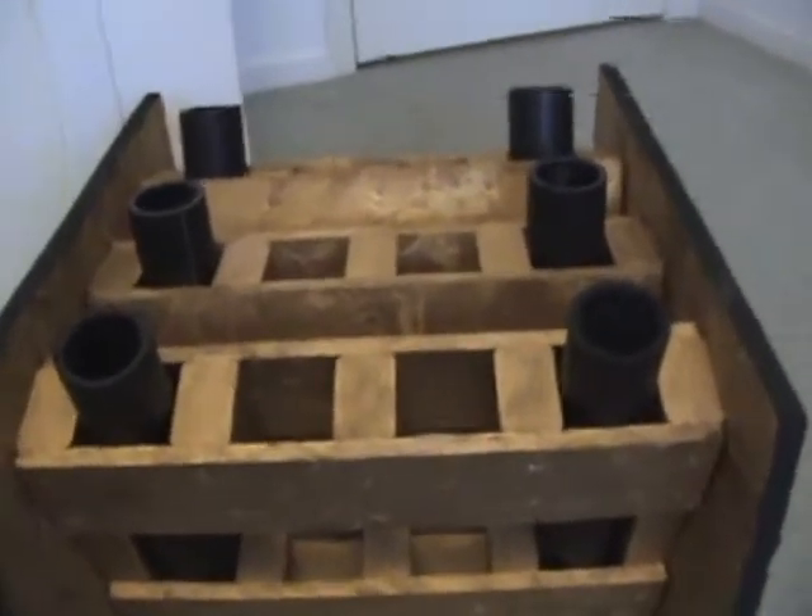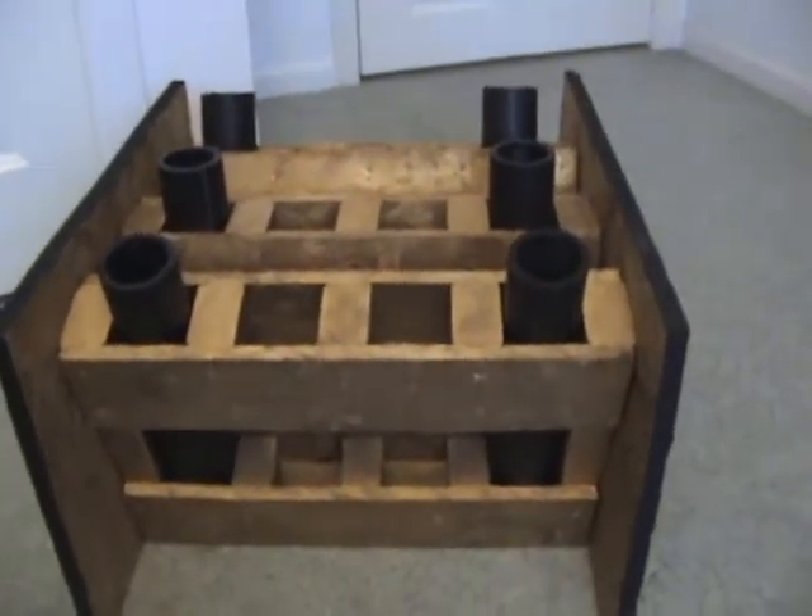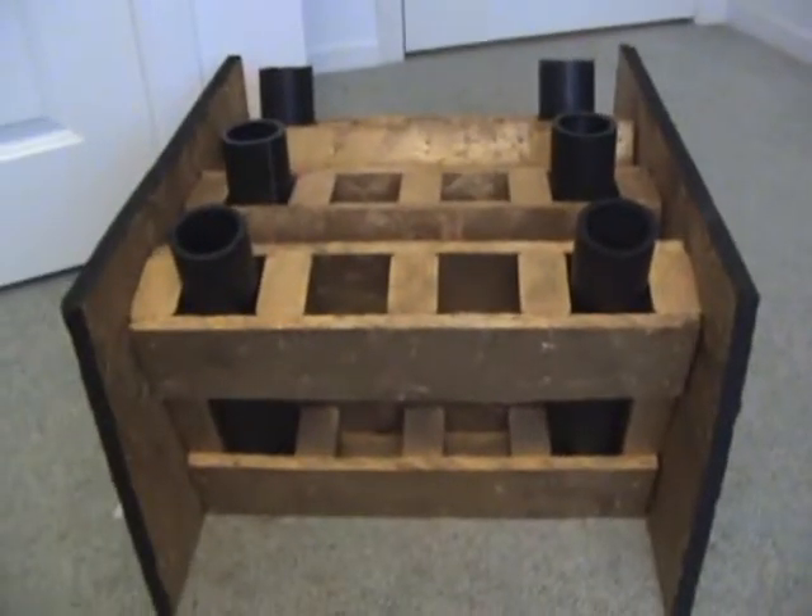This is going to be my finale rack for next year's Fourth of July, or whenever I shoot it. I'm going to quick-fuse all 12 of these to go off in a fairly fast time.